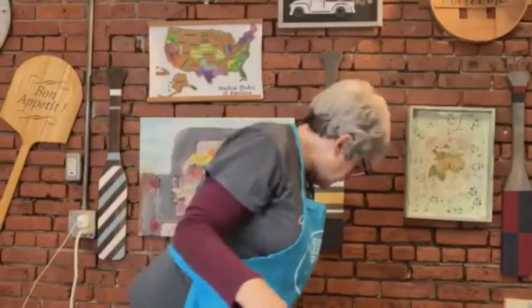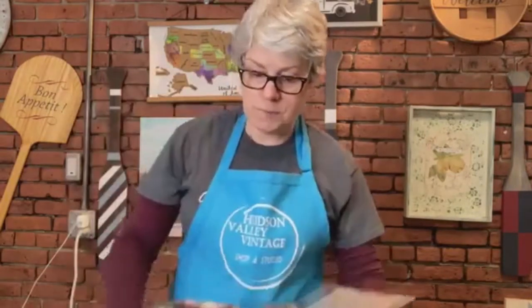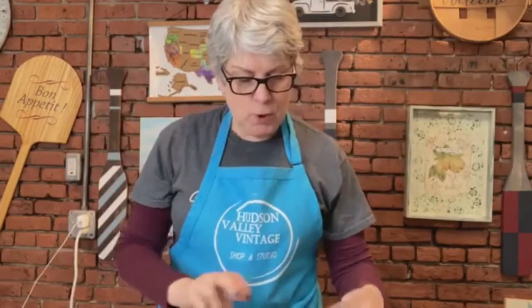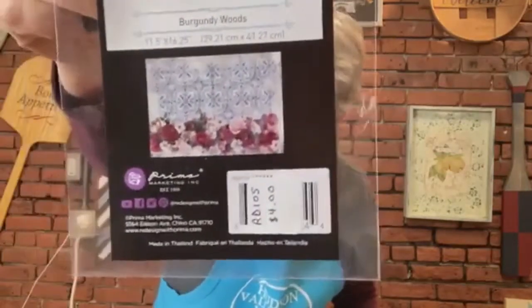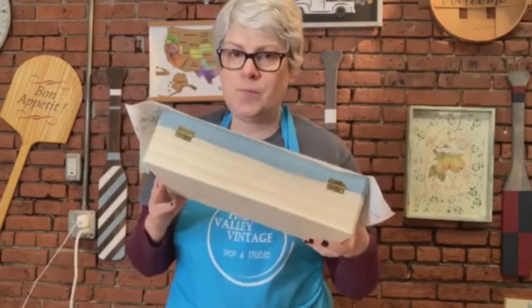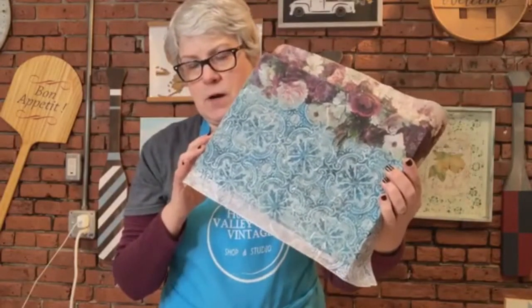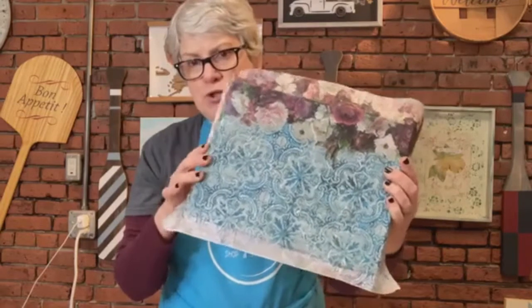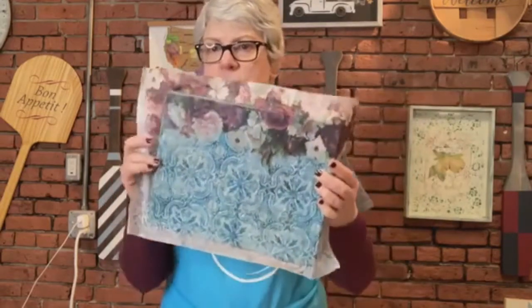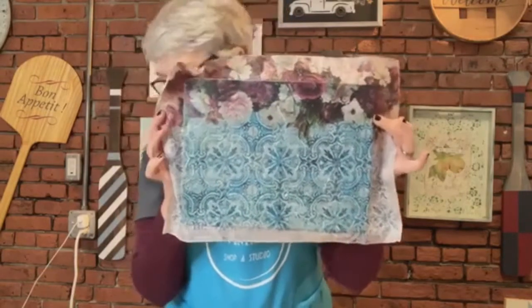And then this one that I have right here — and I love blue so I have to use this one — is called Burgundy Woods. So I took this wooden box and I decided to paint the top where I was adhering this. I'll show you how I am going to get the excess off. This is the full size of the sheet, exactly the full size right here.